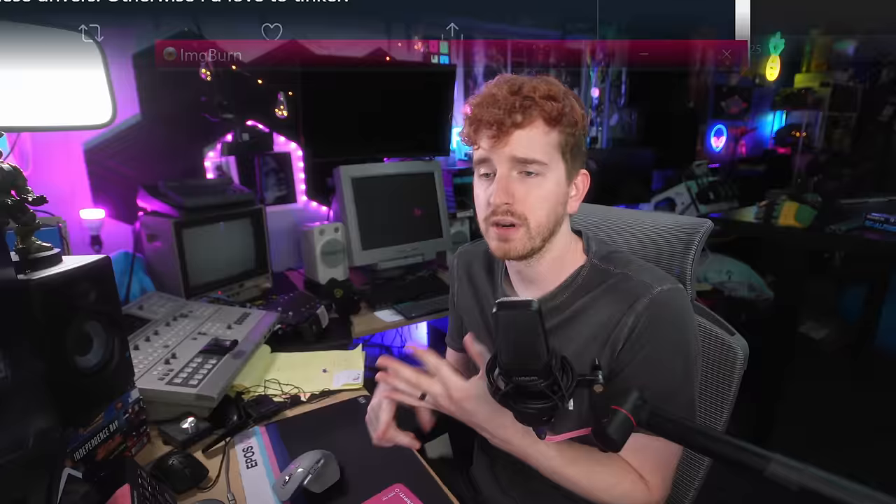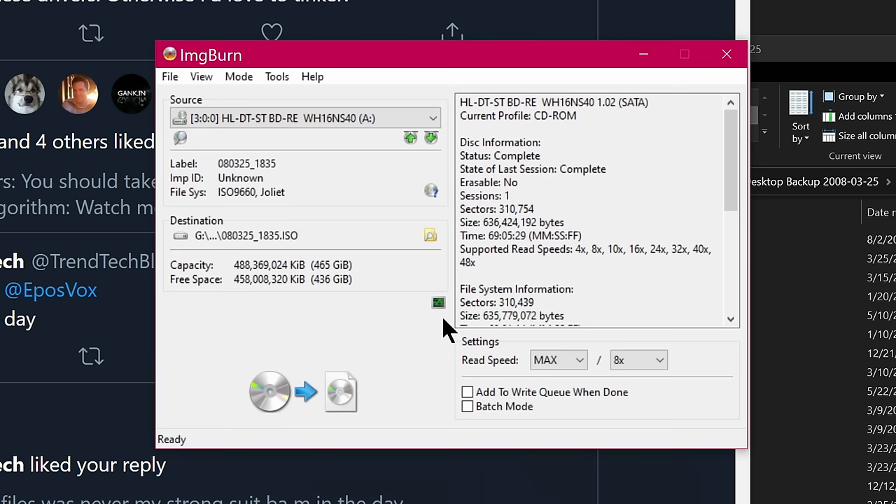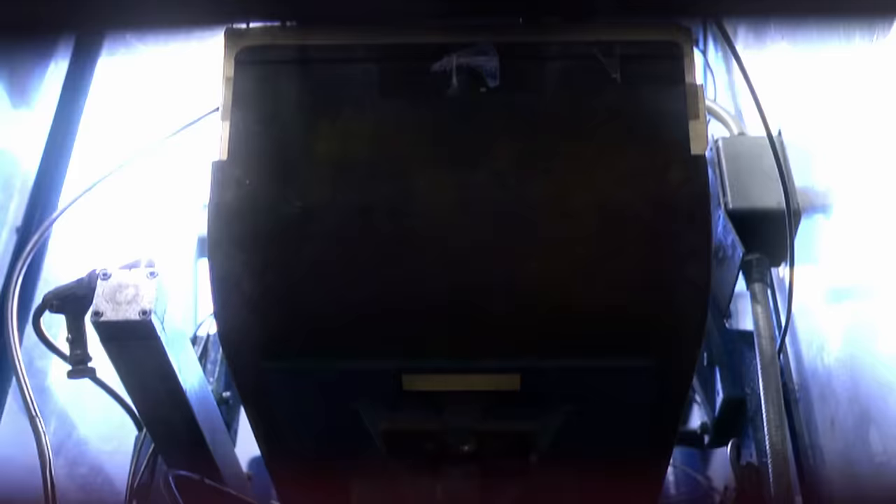The first tool we're going to use is ImageBurn. This is a free tool that, among other things, lets you create a clean digital image of the entire disc — be it a CD, a DVD, a Blu-ray, whatever — to have it preserved exactly as it is without manually copying the files off. I don't use this for every disc that I archive of my family backups, but I am using this for my demo disc ripping project where I'm making images of every disc just in case.